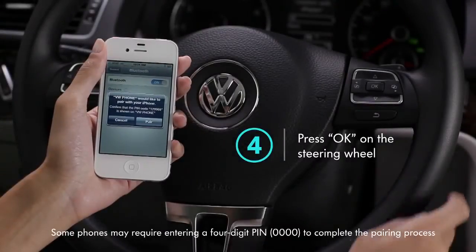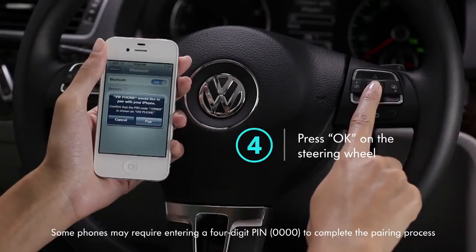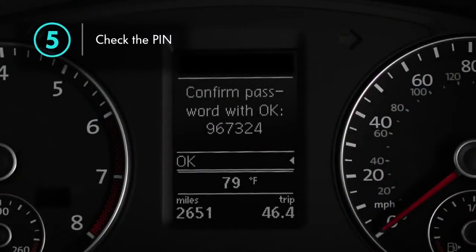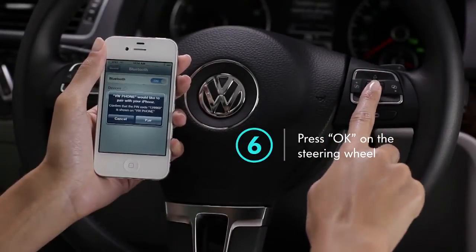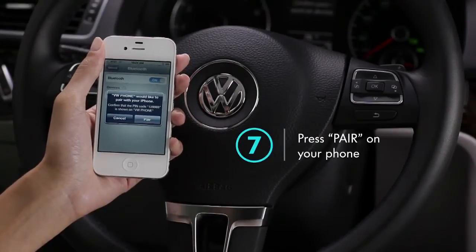You'll see a message on the multifunction display asking to connect with your phone. Press OK on the steering wheel. Now you'll see a pin on the multifunction display. Make sure your phone shows the same pin and press OK on the steering wheel again. Then press Pair on your phone.